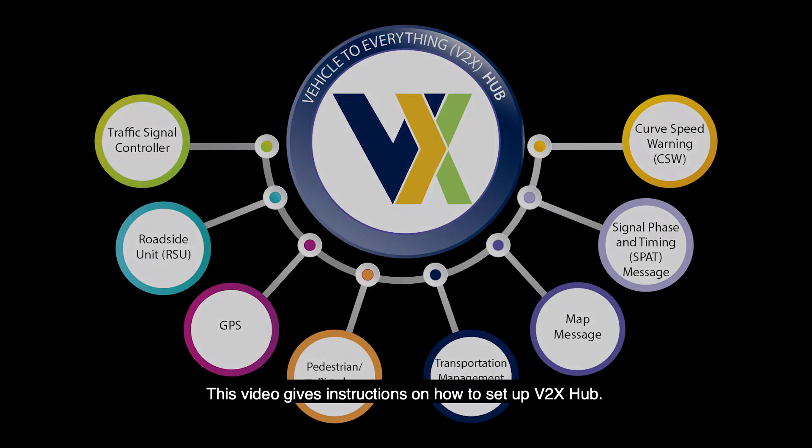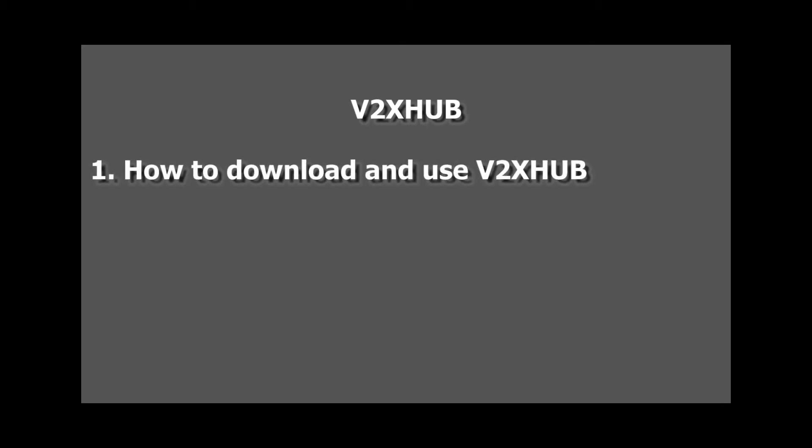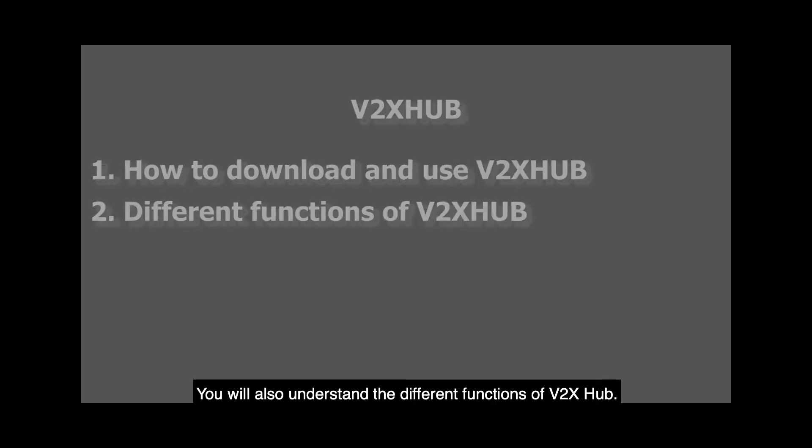This video gives instructions on how to set up V2X Hub. By the end of this video, you will be able to download and use V2X Hub on your device. You will also understand the different functions of V2X Hub.